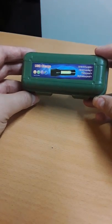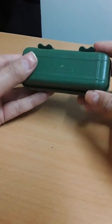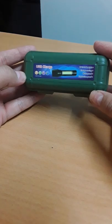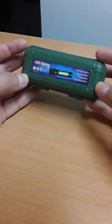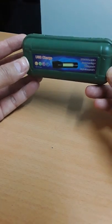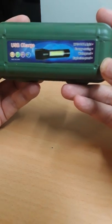Hello guys, just want to show you this little LED torch. I got it from Banggood.com and I paid three pounds fifty. It took almost two and a half weeks to get here in the UK. This is the box it comes in and this is how it looks.